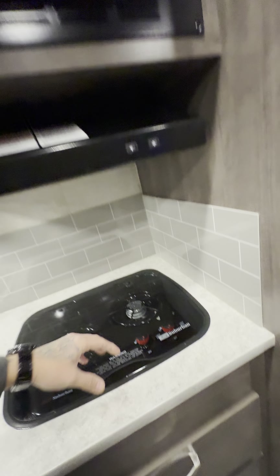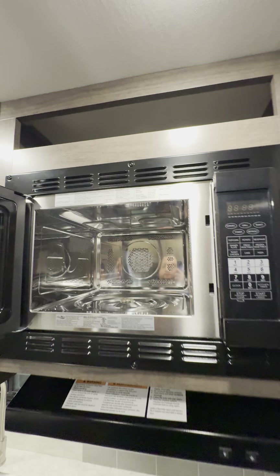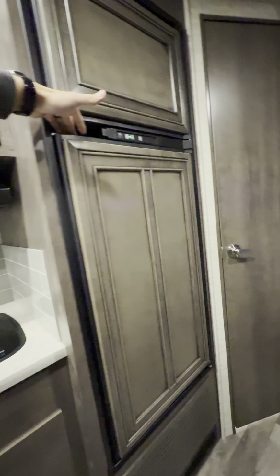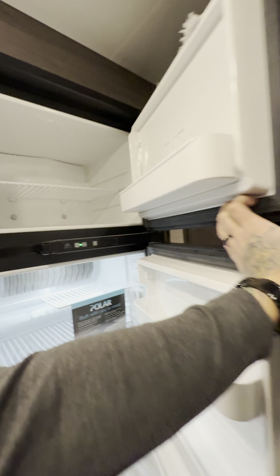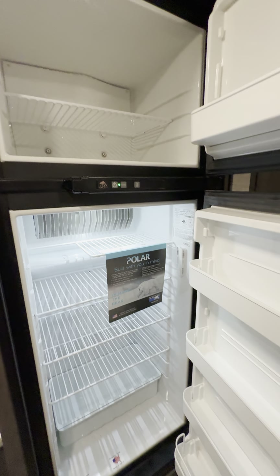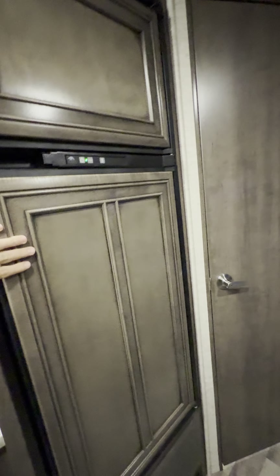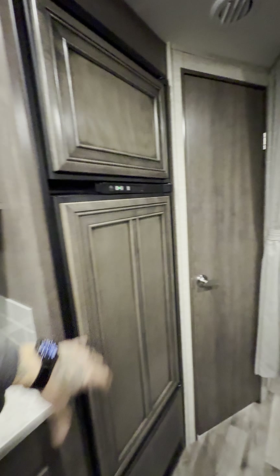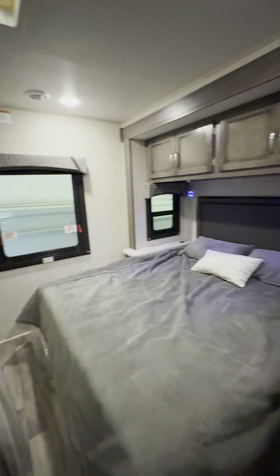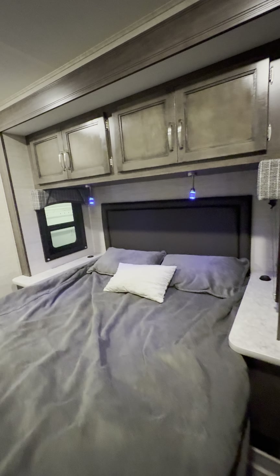This looks like it is the six cubic foot gas or electric refrigerator and freezer — nice and cold right now. I like how they got the raised panels on here to match all the cabinetry so it doesn't look plain like some other RV fridges. In the back bedroom you have two blue reading lights up above, windows on each side, a nice headboard.